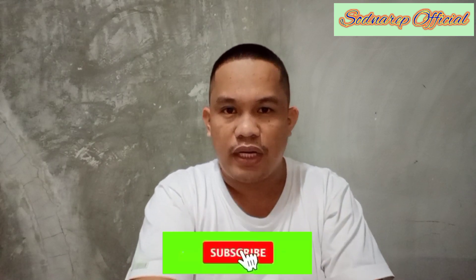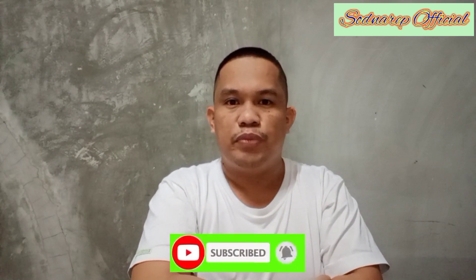Hello mga kasudnarip, welcome muli sa aking channel. At ngayong araw na ito, ibagi ko sa inyo kung paano ako magluluto ng ginataang tulingan. Alam ko marami ng marunong magluluto nito at may kanyang-kanyang din kayong paraan paano ito lulutuin. At ngayon, ibagi ko sa inyo kung ano ang paraan ko sa pagluluto ng ginataang tulingan. Sa mga hindi pa nag-subscribe sa aking YouTube channel, sana mag-subscribe na kayo at mag-like, share at i-click ang notification bell para lagi kayong updated sa aking mga bagong videos.